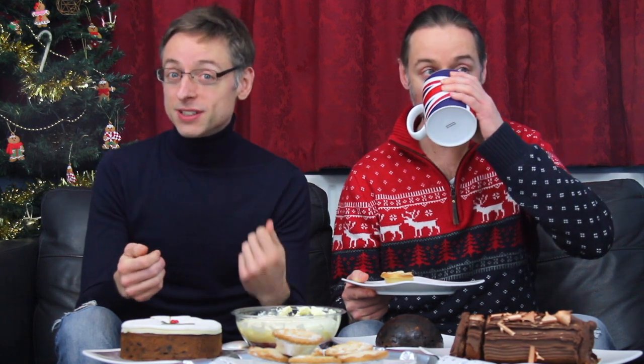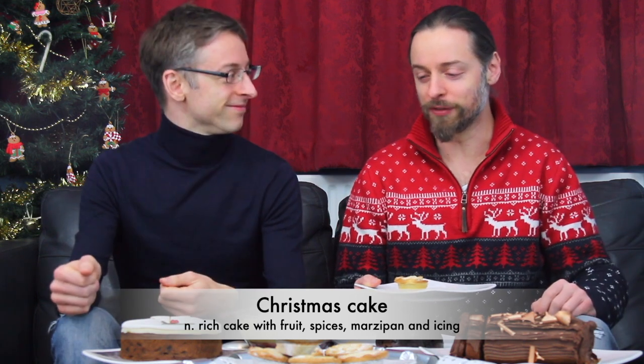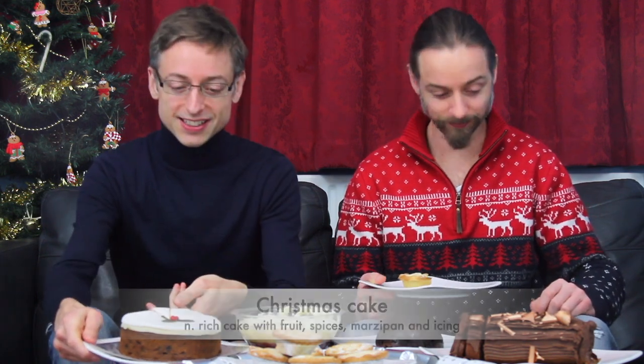So Adrian is going to have a cup of tea. Let me show you some traditional English Christmas cake — oh, beautiful! Here it is on this side, traditional English Christmas cake. Now, will you be taking a slice, Martin? I will have a slice. And while I have a slice, can you tell us what's inside?